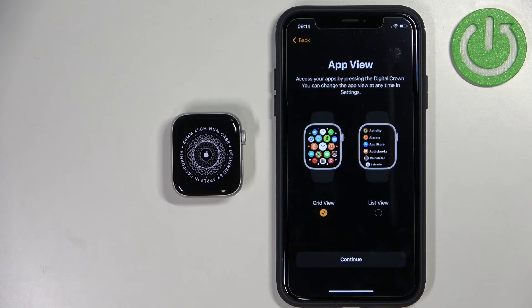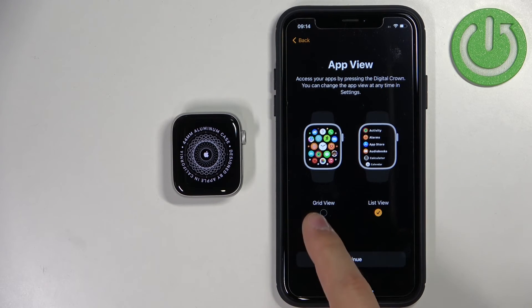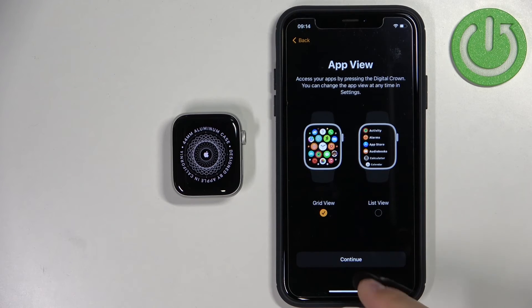Here we can select the style for the app view. You have the grid style and the list style — select the one you prefer and tap on Continue.